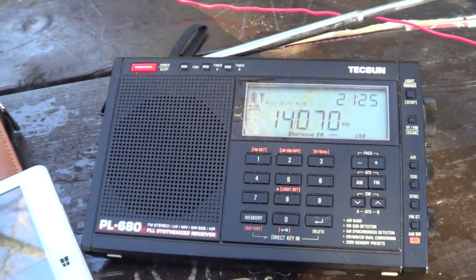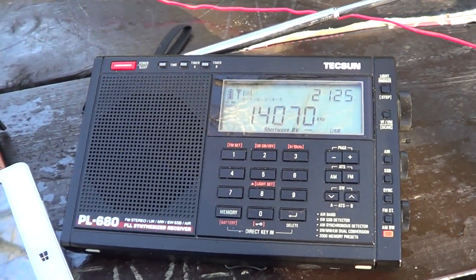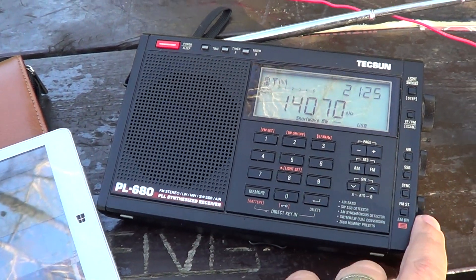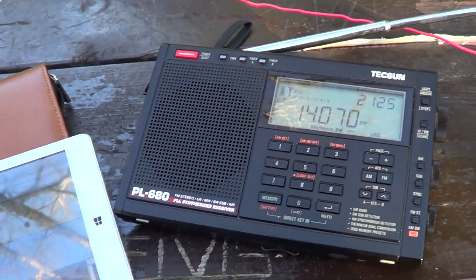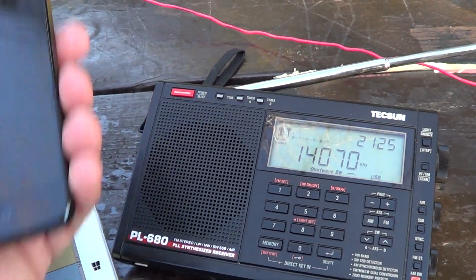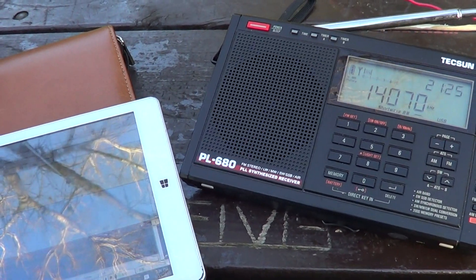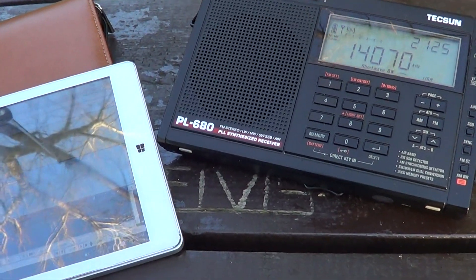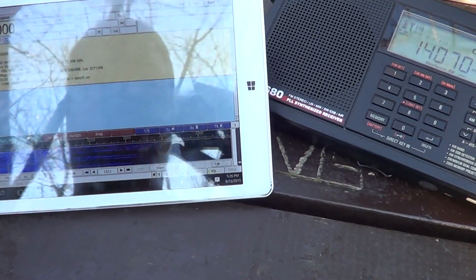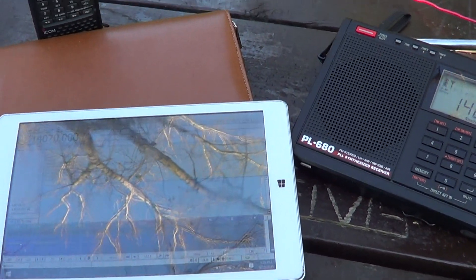You can actually do it even with your iPhone, or if you have an Android phone, there are apps for decoding all of that directly. Once again, if you don't have a cable, it doesn't matter — you just put your phone right next to the speaker and enjoy some decoding of digital modes on the amateur bands, pretty much everywhere. This gives you an idea of how cool and easy it can be to decode stuff and have fun listening to the radio with very inexpensive devices.